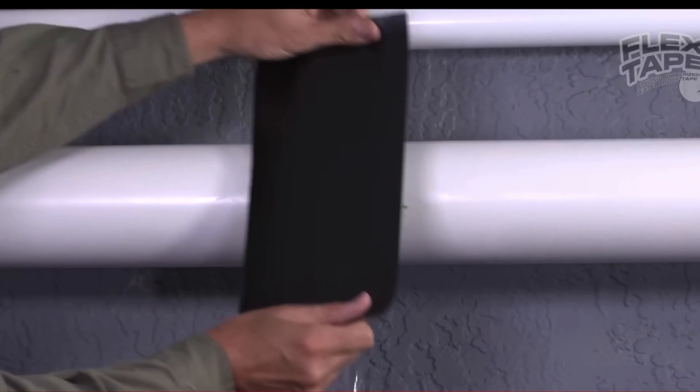Now you can repair leaks in pools and spas without draining them. Flex Tape is perfect for marine, campers and RVs. Flex Tape is super strong and once it's on, it holds on tight for emergency auto repair.